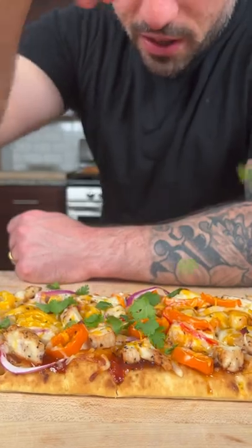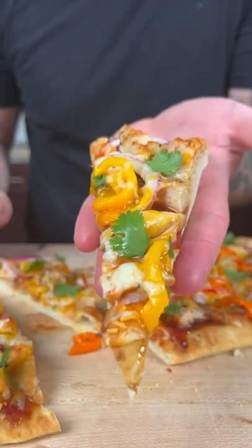A little bit of cilantro to make it healthy. Look at that. So colorful. The full written recipe is on my Instagram or YouTube description.